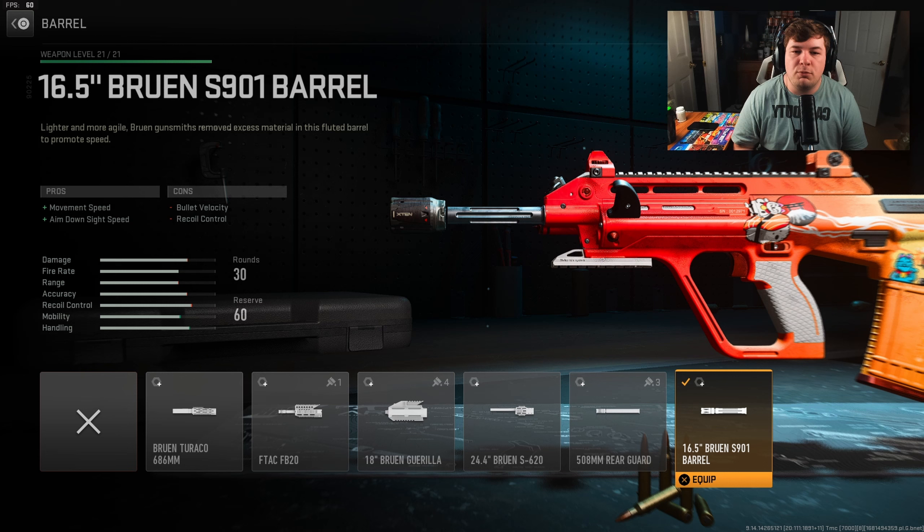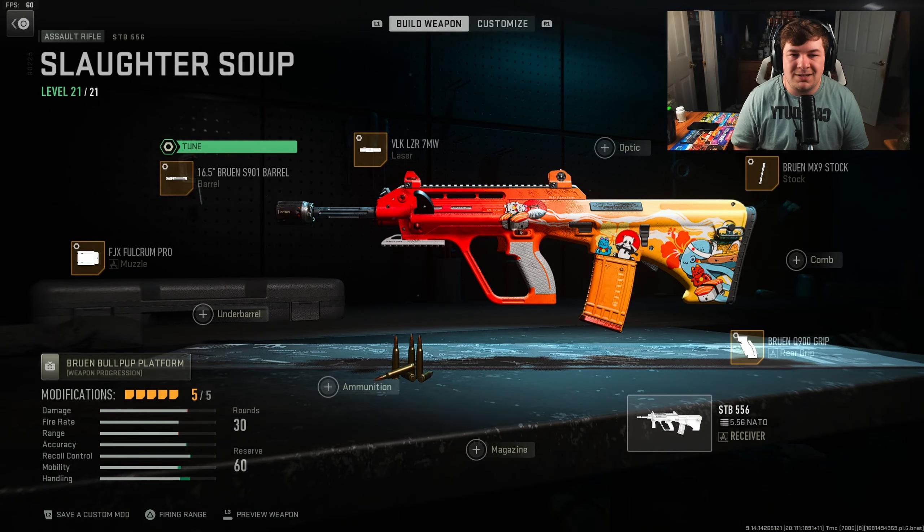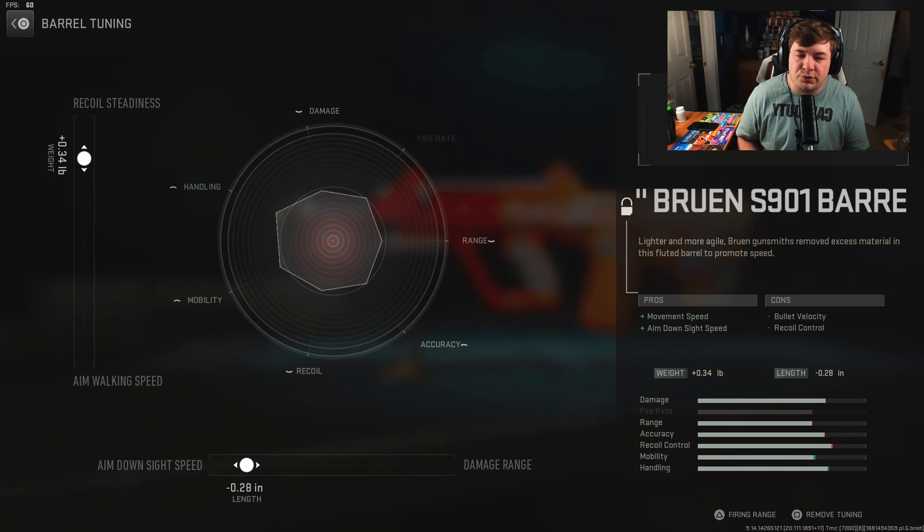For the barrel, you're going to want the 16.5-inch Bruen S901 for movement speed and aim-down-sight speed. You are losing a bit of bullet velocity and recoil control, but what we're not sacrificing is the overall damage range — which is where we get to keep our assault rifle-like tendencies while still treating it like an SMG.